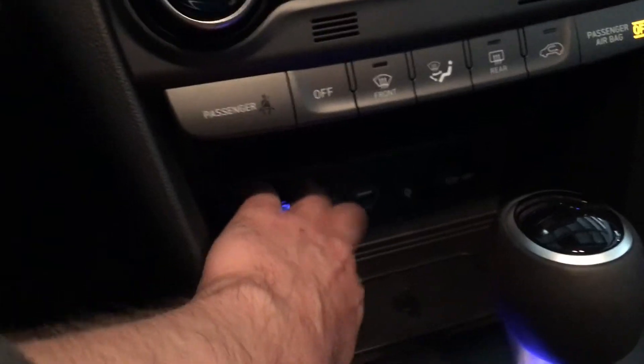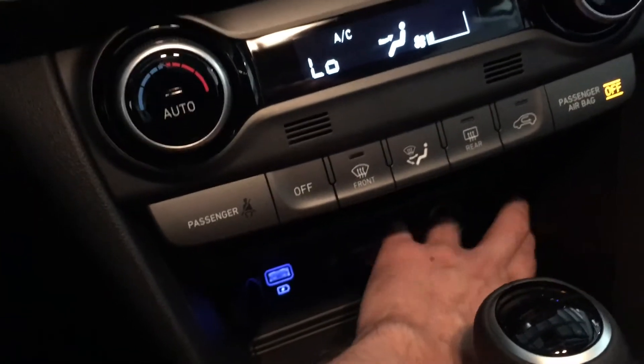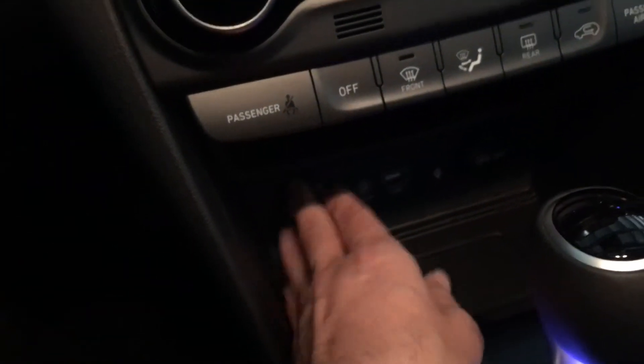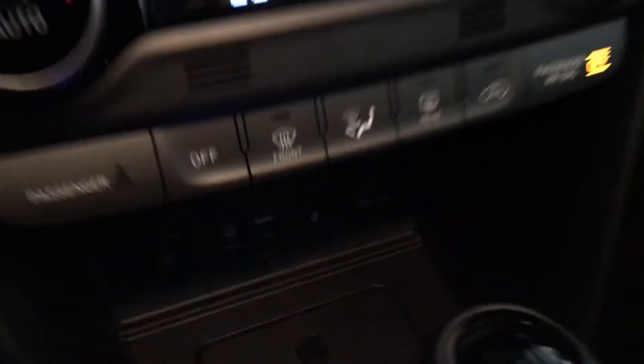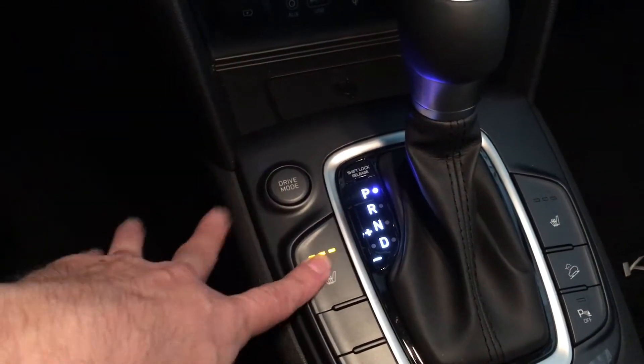There's also a USB port and wireless charging — if your phone supports it, just place it right here. Down in the console we've got the drive modes and heated seats with three different settings.